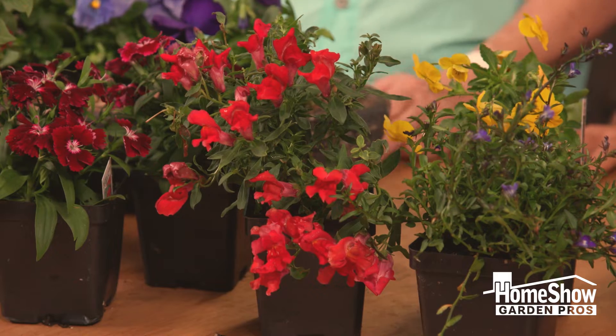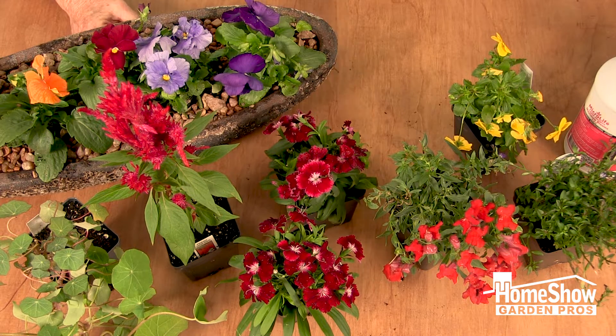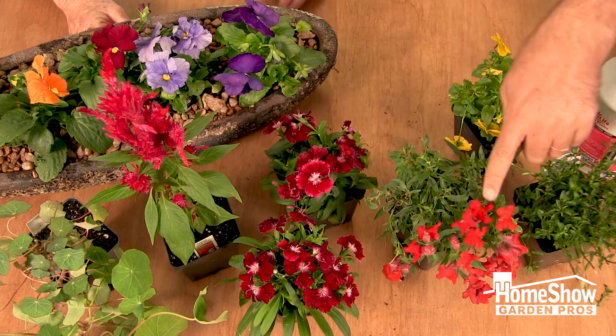A classic annual would be snapdragons. They're like pansies — they come in the full spectrum of colors, and there are tall ones and short ones. This is a short example, and I love this color.